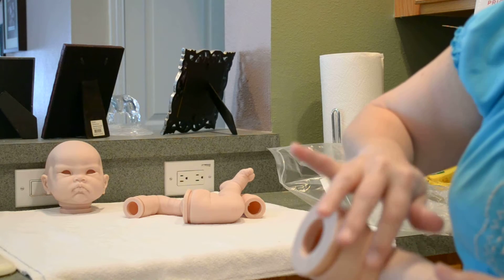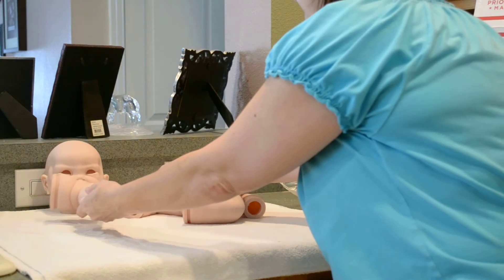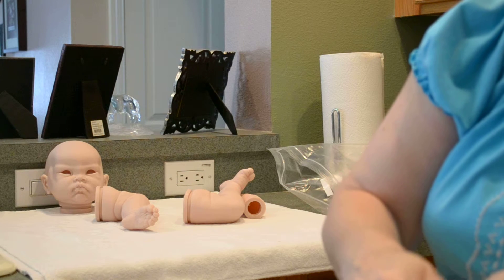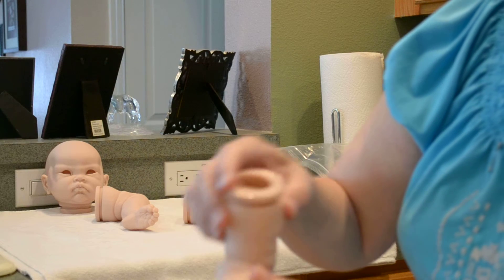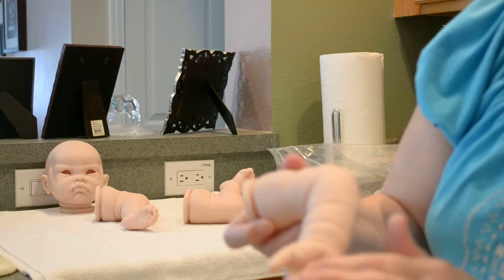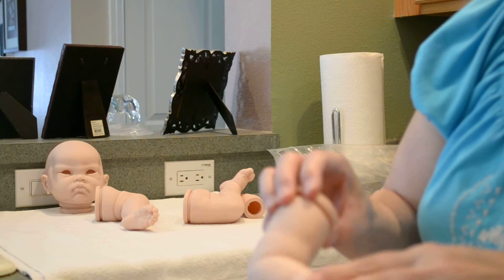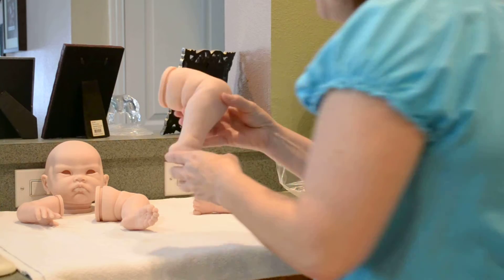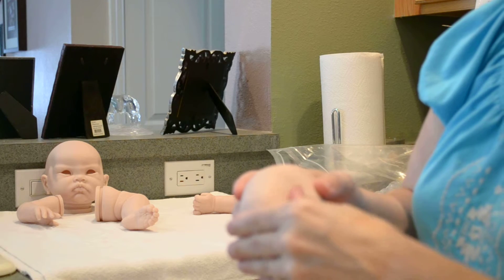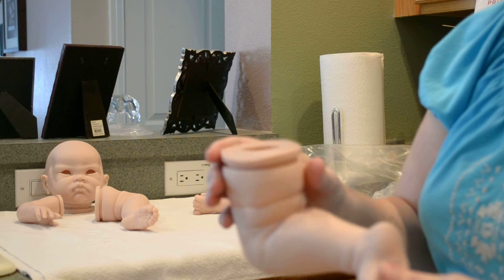Look at these legs — they're just sculpted so perfect with the creases and stuff. And then here's the baby's little hand. I love the creases, and it's got great definition on the fingernails. Look at these little creases — great finger definition as you can see. And then the can creases and the creases in the arm. I really love Cindy Musgrove's kits.